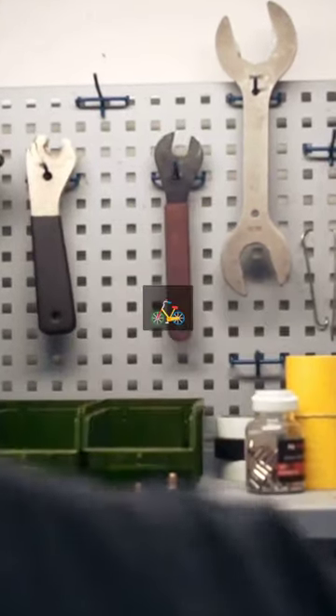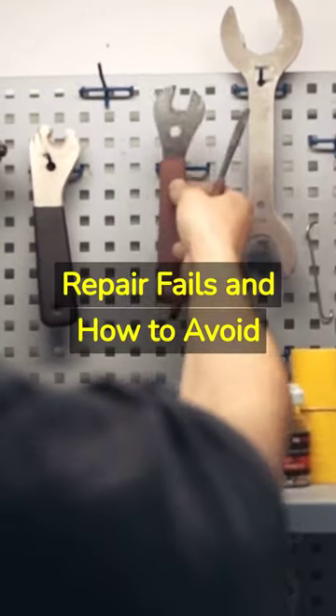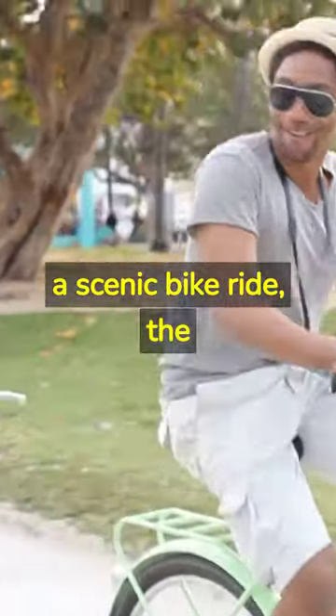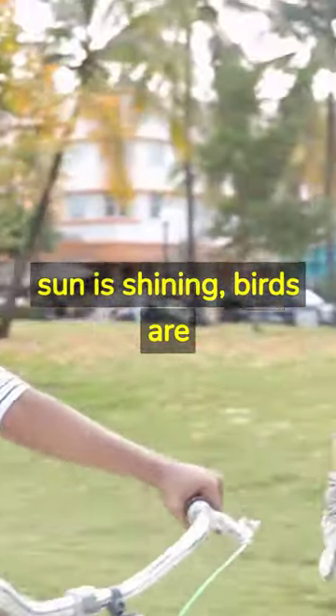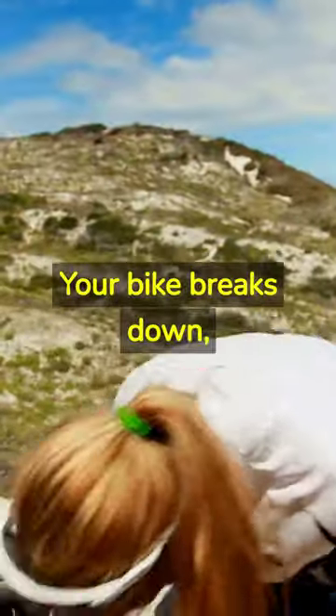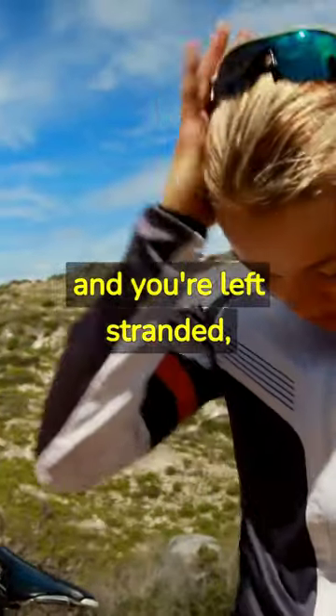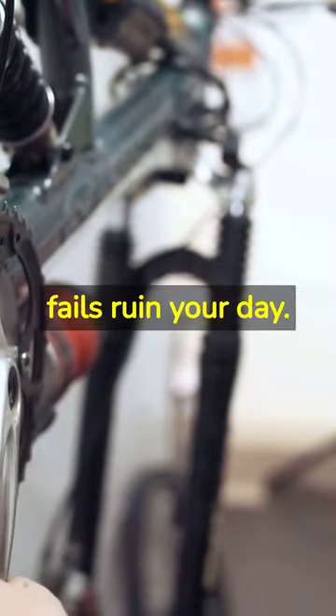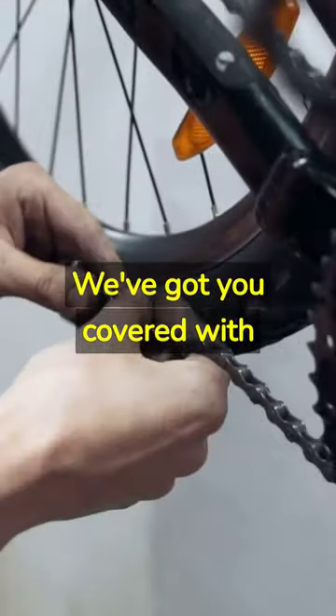Don't ruin your bike. Bicycle repair fails and how to avoid them. Picture this: you're out for a scenic bike ride, the sun is shining, birds are singing, when suddenly disaster strikes. Your bike breaks down, and you're left stranded, wondering what went wrong. Don't let bicycle repair fails ruin your day. We've got you covered with tips and tricks to avoid these common mistakes.